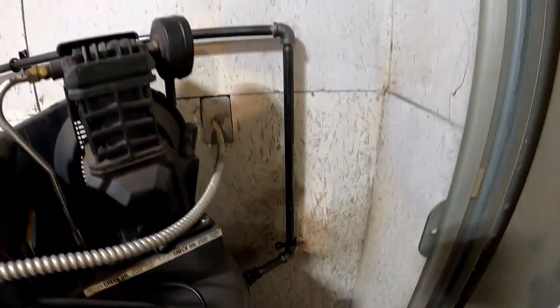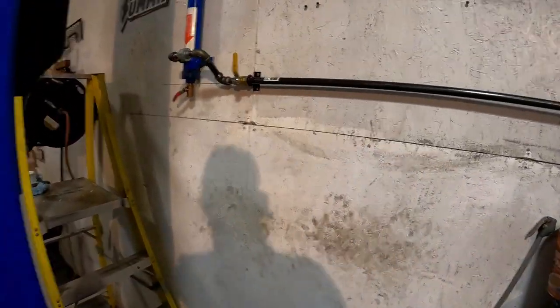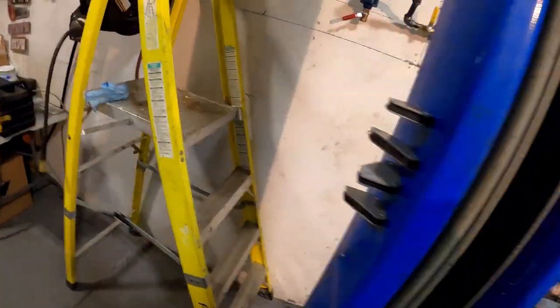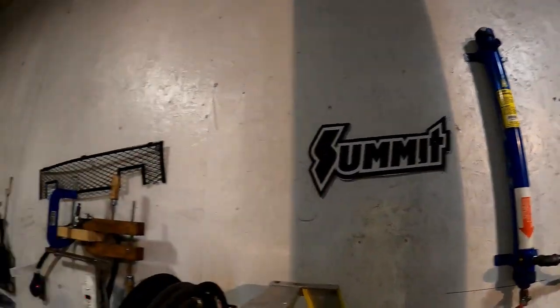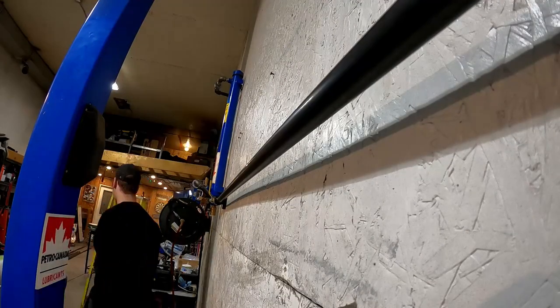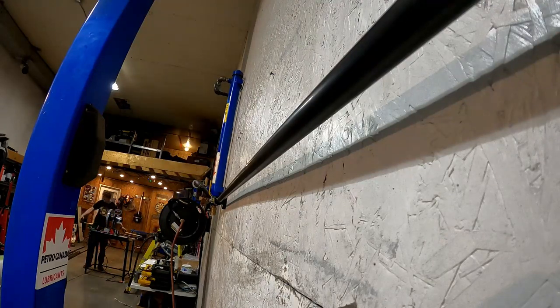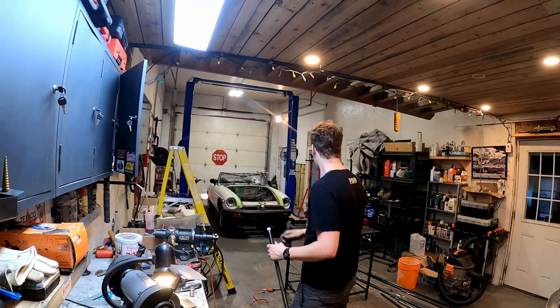Here's where we're at so far: comes out of the compressor, up to the first height, loosely set across level. I ran a union to the dryer — I put on unions because I want to be able to remove the dryer if needed. Now I'm going to continue from there across.